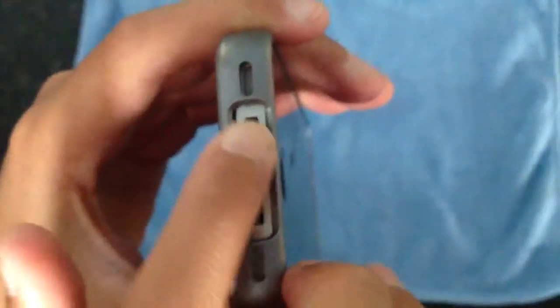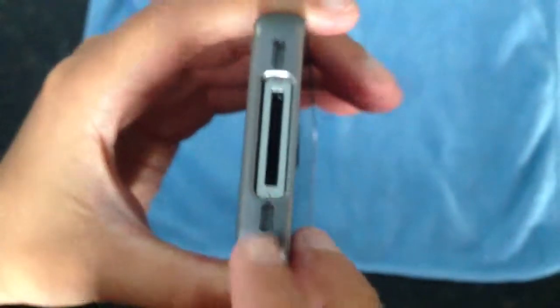Then we have three little individual cutouts on the bottom: we have our 30-pin dock connector, and then speakerphone and microphone, which is pretty cool.